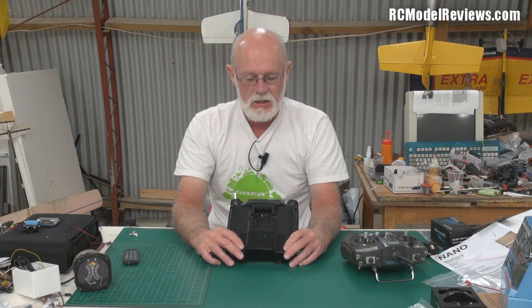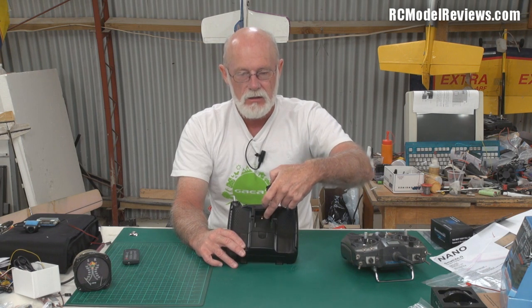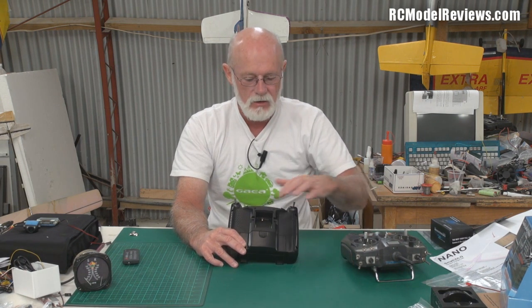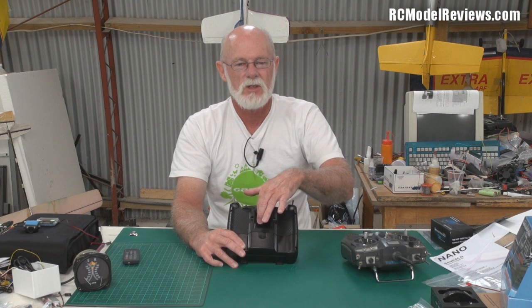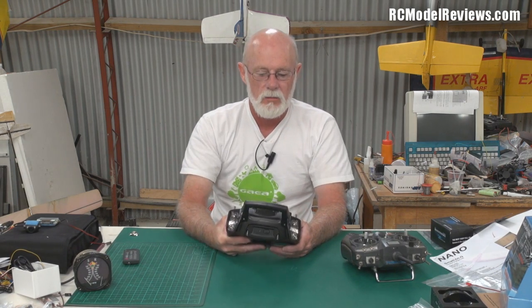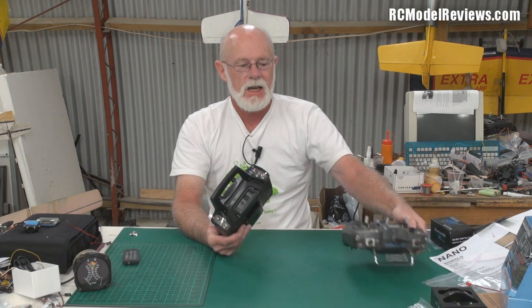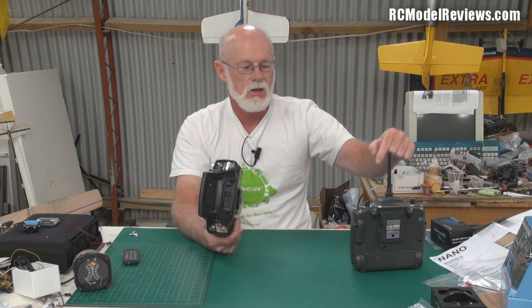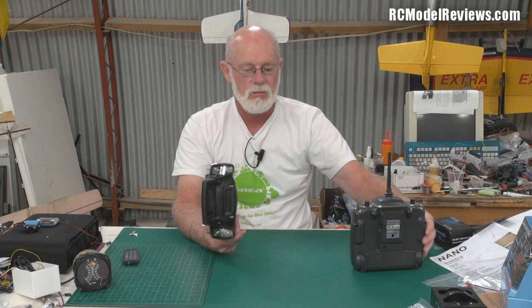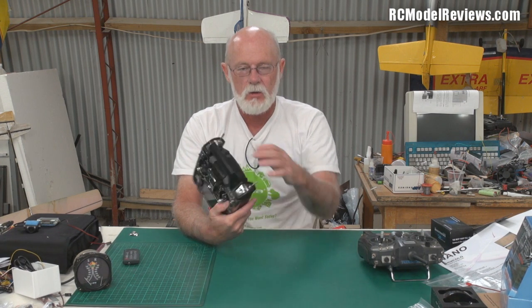If you've got a module like the FrSky one, you'll still have to use an external antenna on the back. The only ones that might have a jack are DSM2 — and nobody really wants DSM2 these days. Most people will be using the FrSky module. Also, if you've got an old Turnigy 9X with a module in it, you can't just unplug it and plug it in here, because the old 9X modules have a cable that goes inside to the built-in antenna rather than a self-contained antenna.